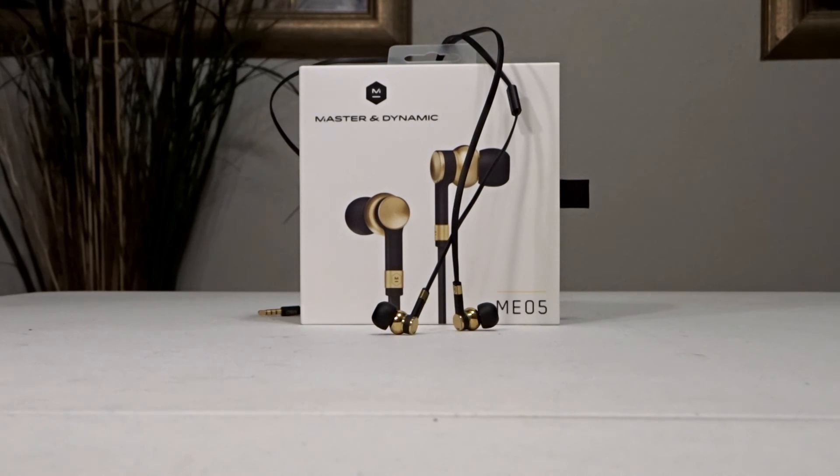Thank you very much for watching my video on the Master & Dynamic ME05 in-ear headphones. If you liked the video, please give me a thumbs up or subscribe to my channel. I greatly appreciate your viewership and have a great day.